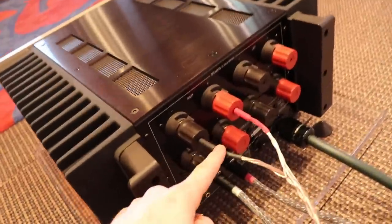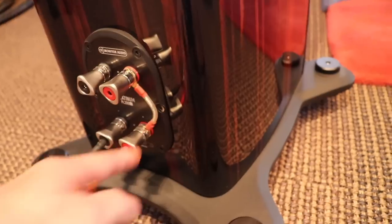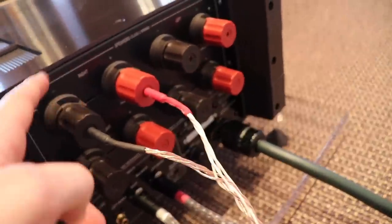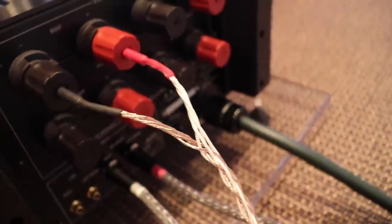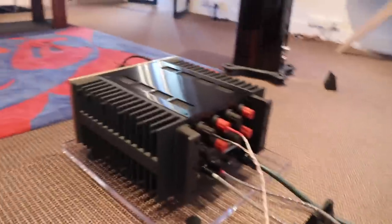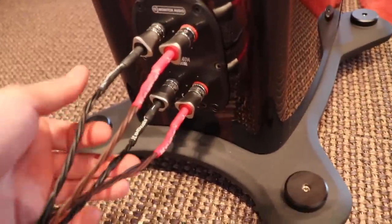Before I go, let me go over all the configurations one more time. Starting most simple: standard speaker wiring — a negative and a positive coming out of your amplifier going to the negative and positive of your speaker, with the high frequencies bridged either with a cable jumper or a blade jumper. And as I mentioned, it doesn't matter if I have the wire plugged into the top or bottom rail because both rails are connected internally.